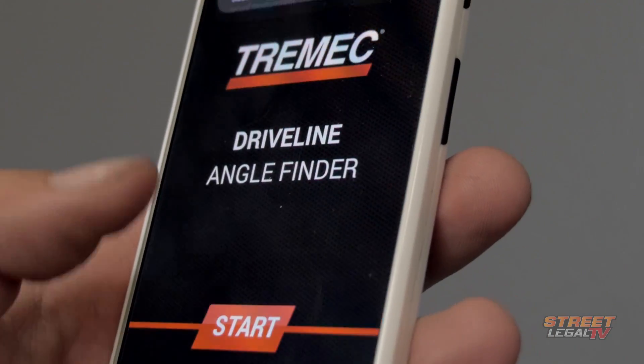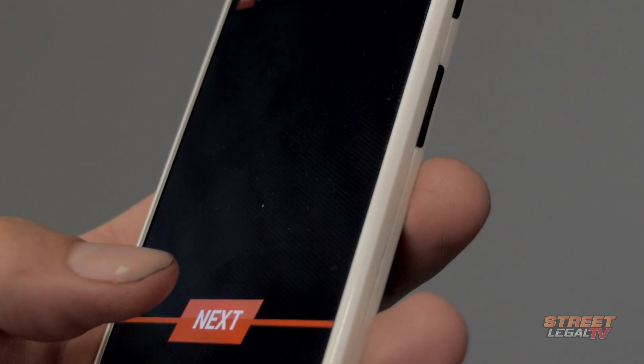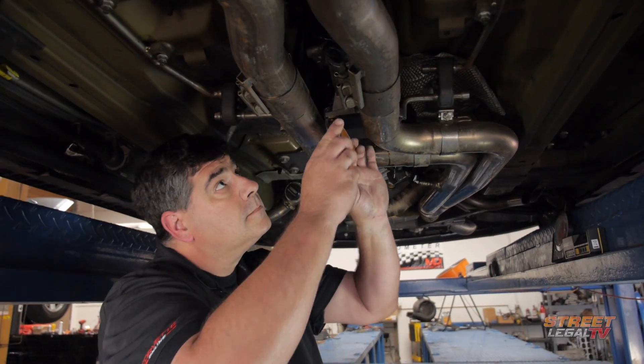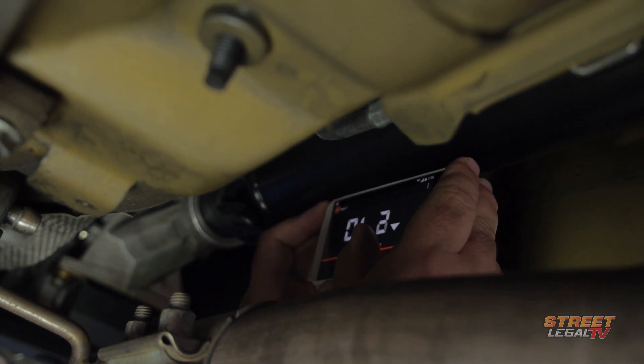The angle finder is really straightforward to use. You just hit start, it gives you some information about the program, and then it's time to start finding angles. You're basically just going to take measurements in three different spots: here at the transmission, on the driveshaft itself, and back there at the pinion.